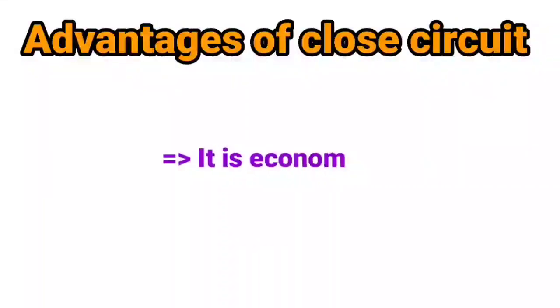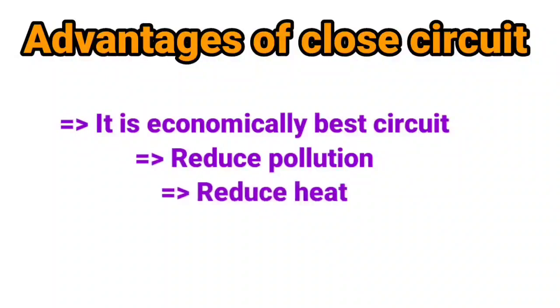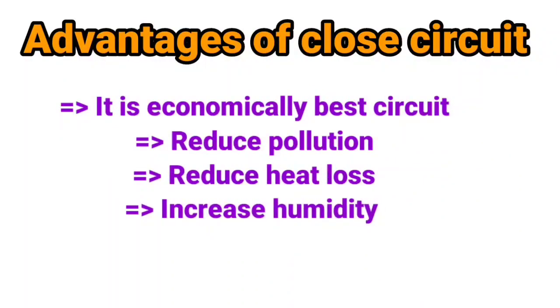Advantages of close circuit: It is economically the best circuit. It reduces pollution, reduces heat loss, and increases humidity. That is all about the close circuit. It is the last part of the breathing system lecture. Please subscribe, like, and comment on my YouTube channel for more presentations. Thanks for watching.